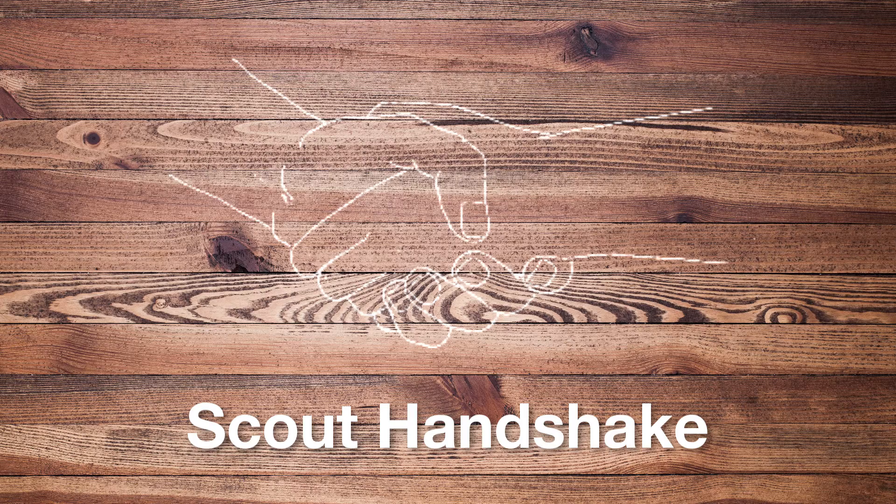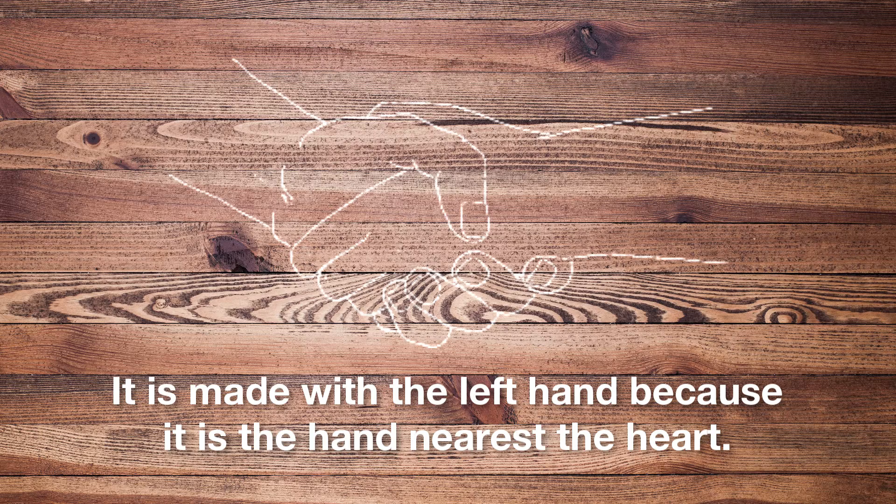The Scout handshake is a formal way of greeting other Scouts of both genders, used by members of Scout and Guide organizations around the world when greeting other Scouts. It is made with the left hand because it is nearest to the heart. In most situations, the handshake is made firmly, without interlocking fingers, and many organizations use this handshake when both people are in uniform.